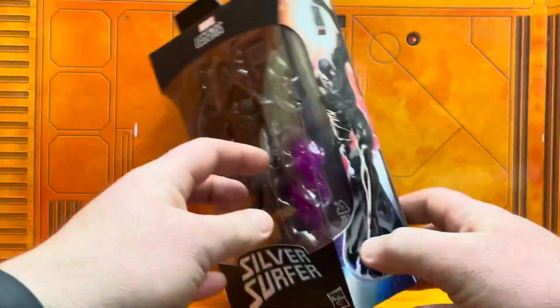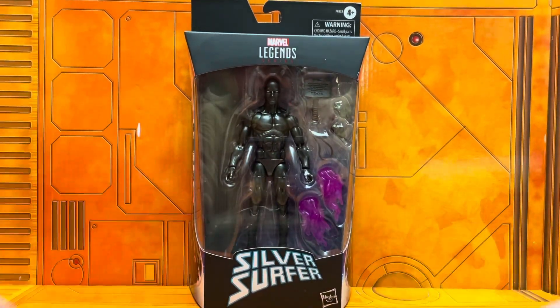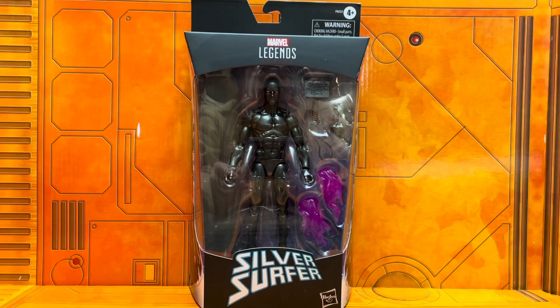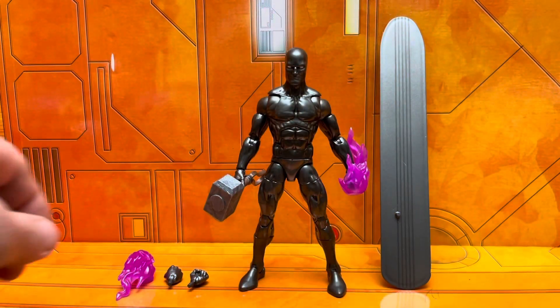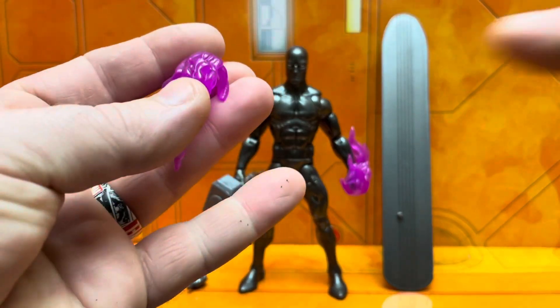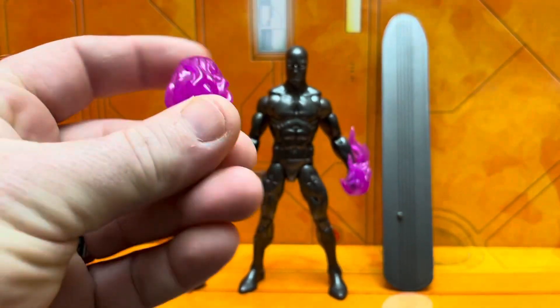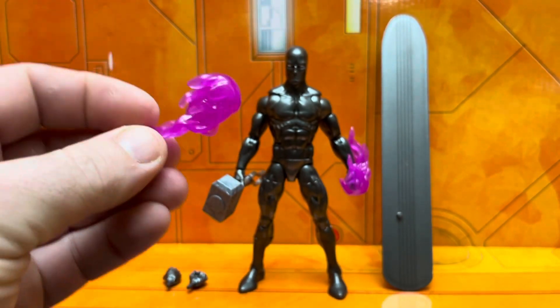So yeah, here we go — this is, for me, the much anticipated Obsidian Surfer. If you know the storyline with Cosmic Ghost Rider and all of that good stuff, check those comics out because it's worth the read.